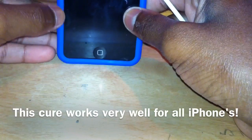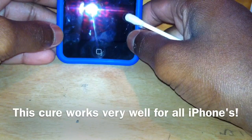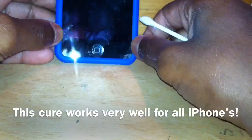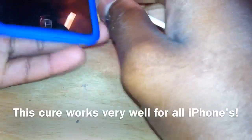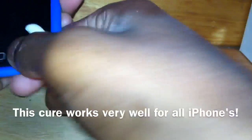Hey everyone, this is Trey Tech Reviews and today I want to do a little tutorial for unresponsive home buttons. Maybe it's a little sticky home button — it feels like it's just plugged down there and there's no way it's gonna work. I have a nice cure for that.